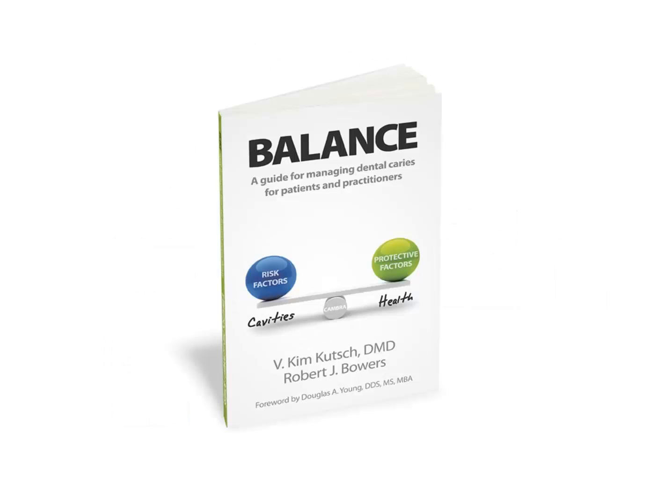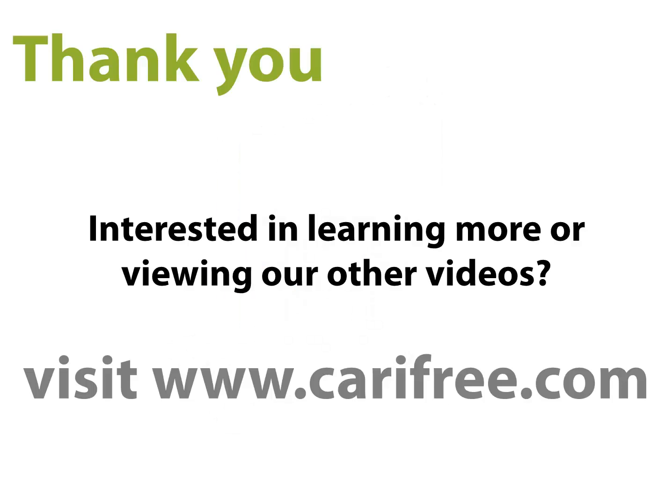For more information about Canberra and the science behind CariFree, please reference the book Balance — a guide for managing dental caries for both patients and dental professionals. You can find additional information on Canberra, CariFree, and the CTX product line at carryfree.com. If you have any questions or would like a copy of Balance, please contact us at 866-928-4445.